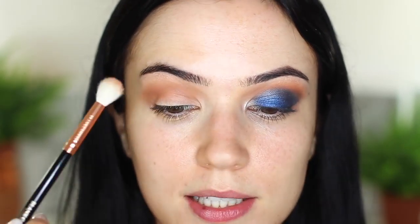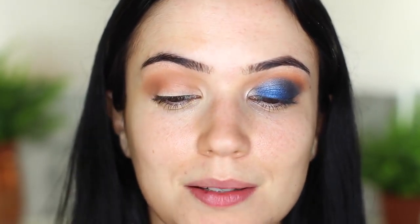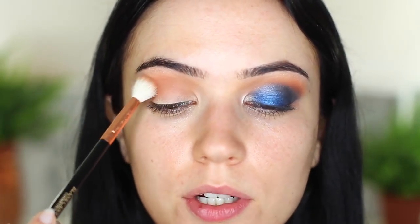Next we're going to add in our fade shade - this is totally optional but it does make a massive difference. If you're going to be applying a blush, just use your blush because that's basically all this is. Apply a little tiny bit on the tip of the brush, tap off the excess, and just go around the edges where the highlight meets the crease shade. Hold the brush really far down the handle so we get that really soft effect - the further you hold down, the softer it's going to be.